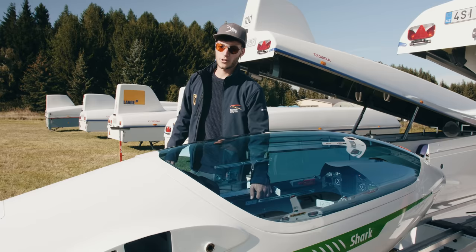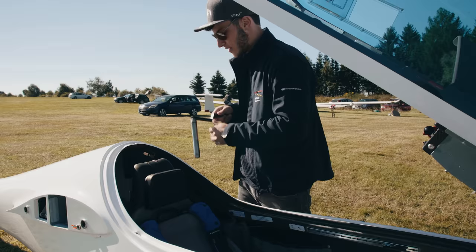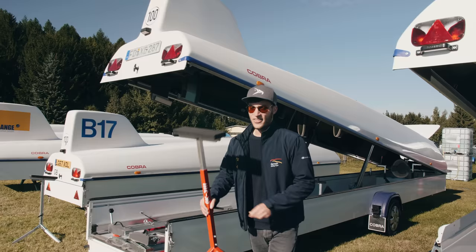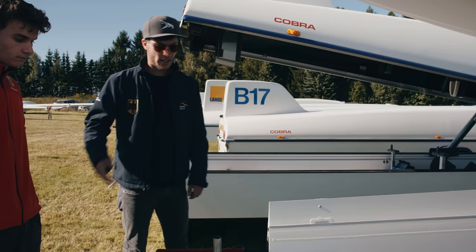Now we open the canopy and have a look if the main bolt is here. That's the important thing to hold the wings onto the fuselage. This wing stand will help us to rig the glider with two people. Otherwise we need three people or a one man rigging system.